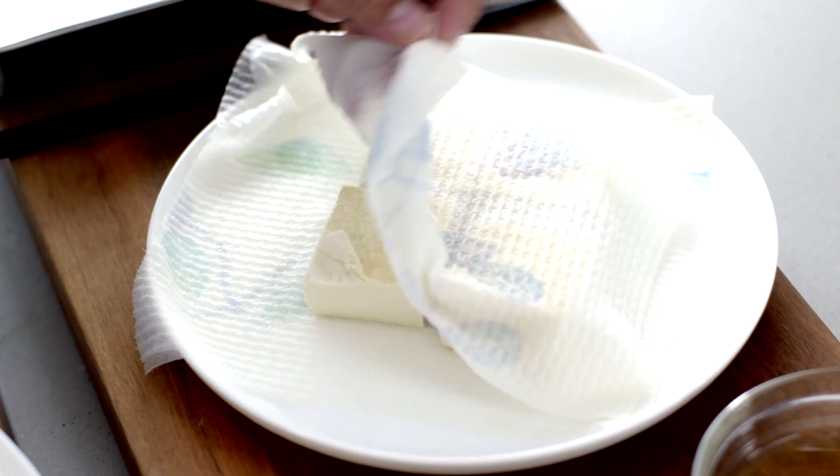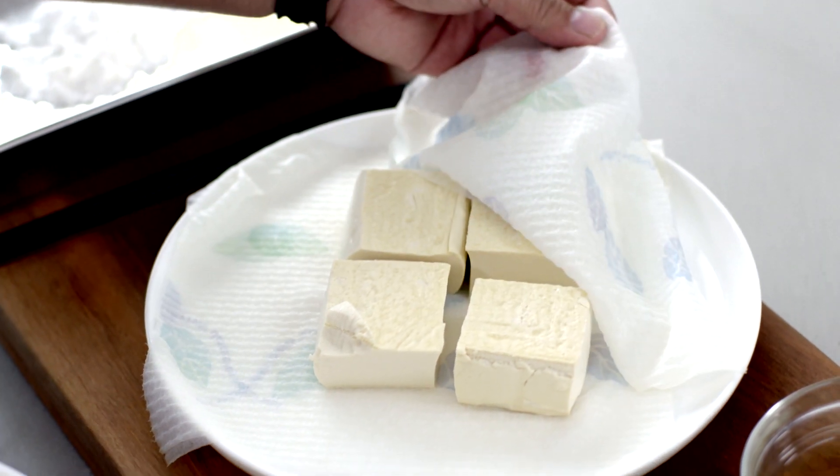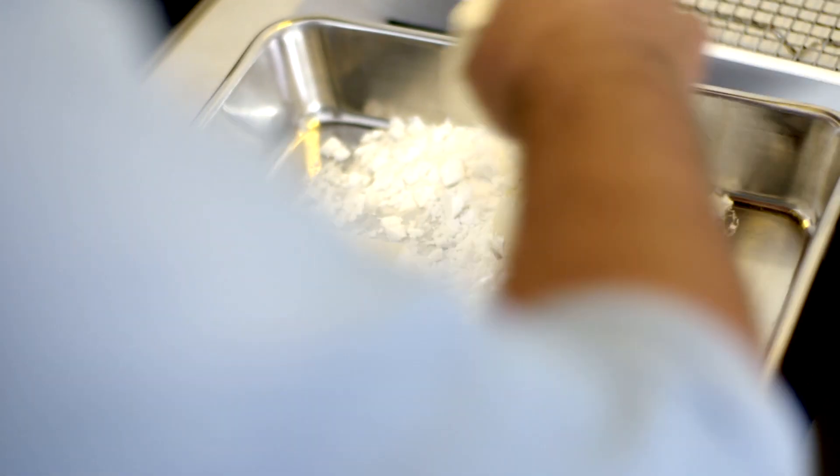Now for the tofu. I'm using silken tofu because inside agadashi tofu you really want it to be soft and silky. I've pressed it by putting it between two layers of absorbent paper, putting a plate on top — you can see how much liquid has come out, the paper is really quite wet. I'll deep fry it, lightly coated in flour, at 180 degrees for about three or four minutes.